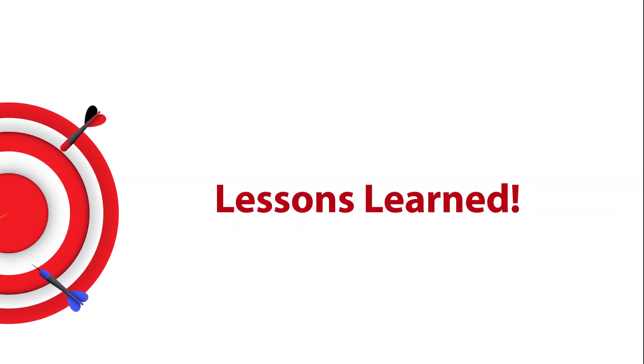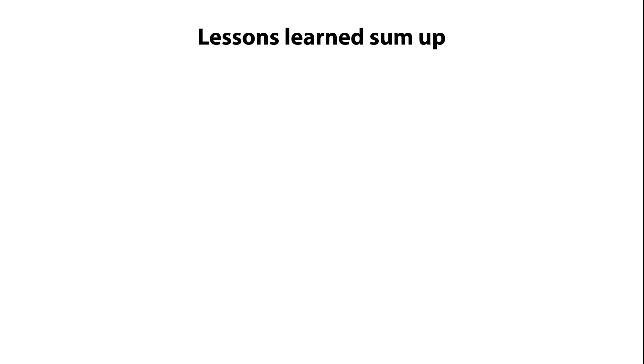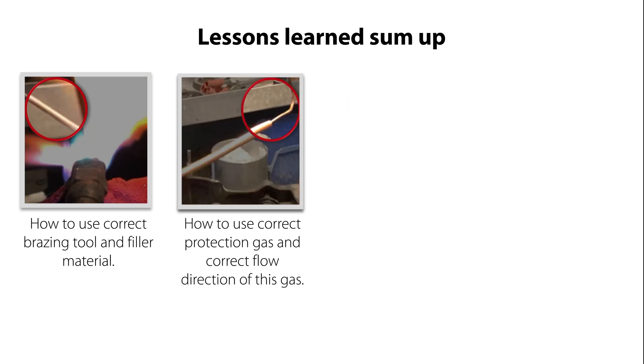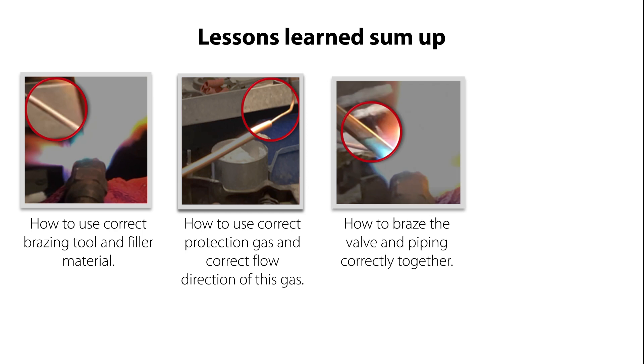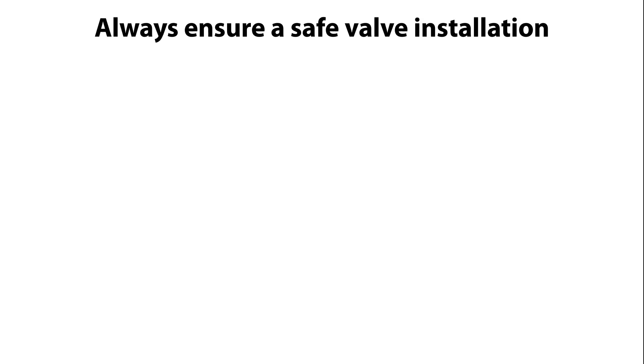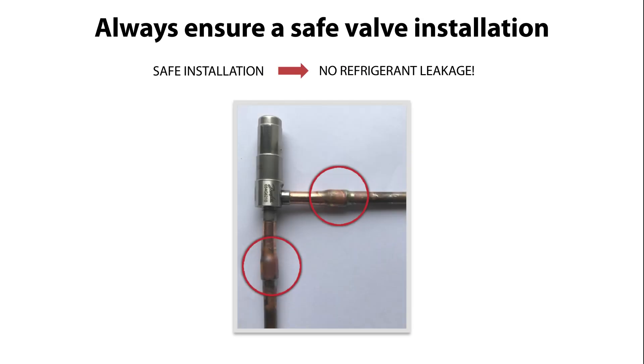To summarize the lessons learned from this video: you now know how to use correct bracing tool and filler material, how to use correct protection gas and correct flow direction of this gas, how to brace the valve and piping correctly together, and how to cool the valve correctly during bracing and ensure that max allowable valve body temperature is not exceeded — all this ensuring that you have a safe installation without future risk of refrigerant leakage.